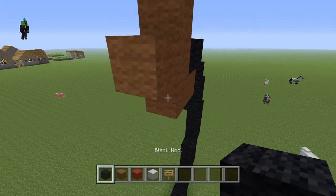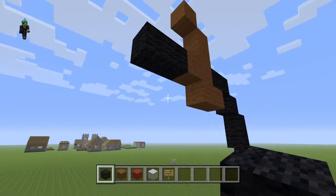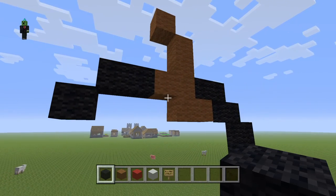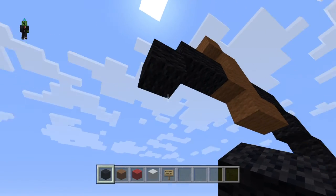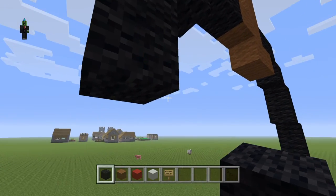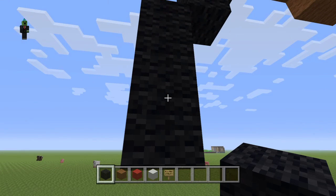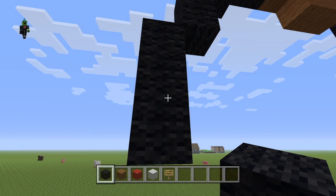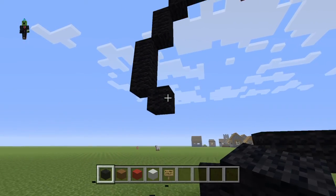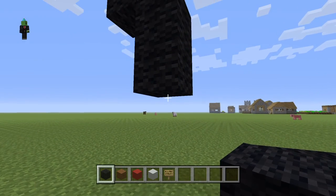One down, then two, and start right here, then two over the black wool — basically the same thing you did over there. Then another bottom-left diagonal and down, one more bottom-left diagonal and two down. Then do a bottom-right gap, one more down, one more bottom-right diagonal.